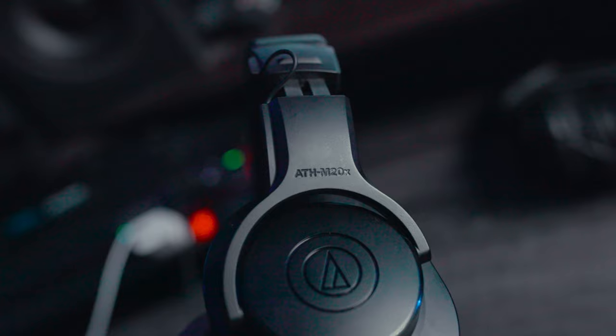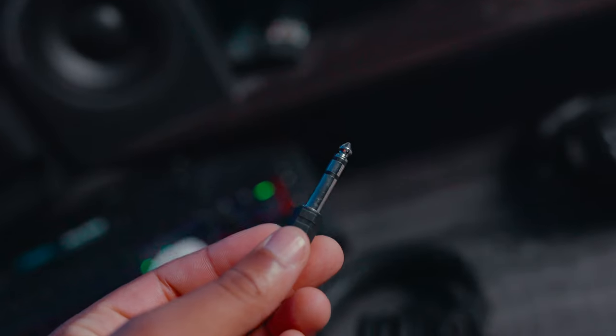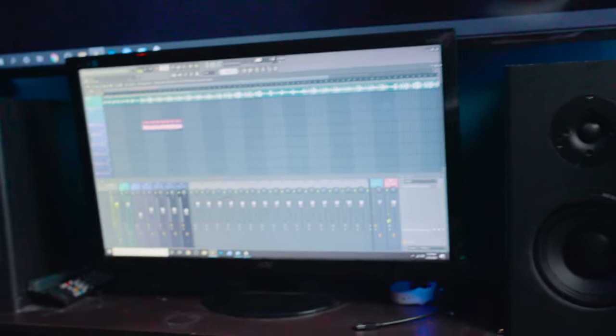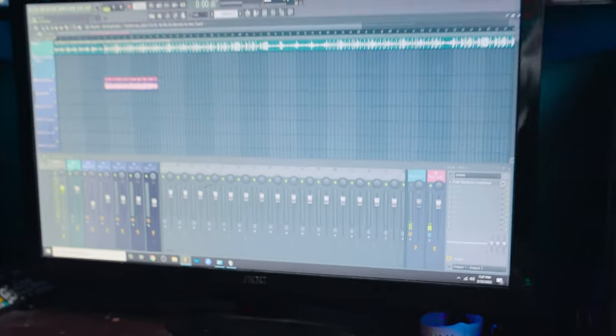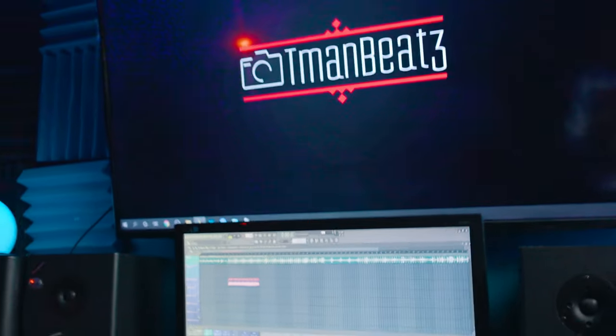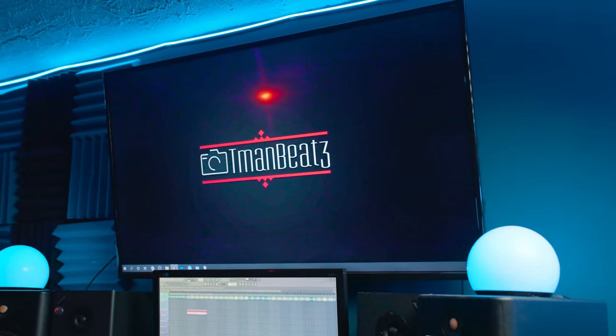The headphones I have are two pairs of Audio-Technica M20x. I actually got three pairs because I thought one was dying, but it was just a little piece that was messed up, so now I have like 10 of those little pieces. These headphones are definitely my favorite. The computer monitor I've had for about 10 years and it still works, and then up top I have a TCL 50-inch Roku TV — no complaints.